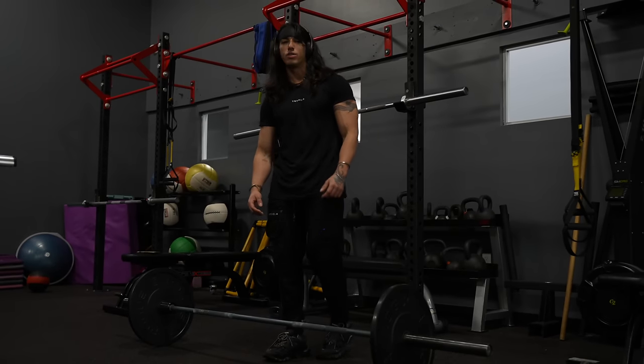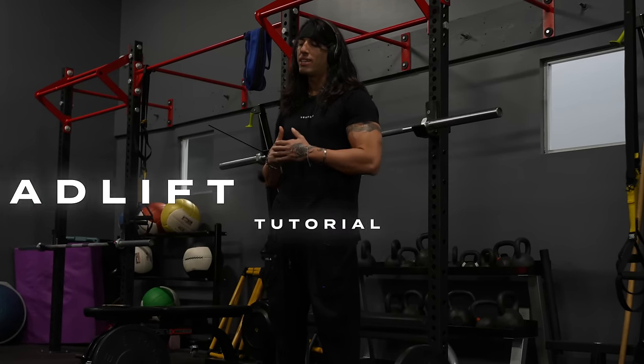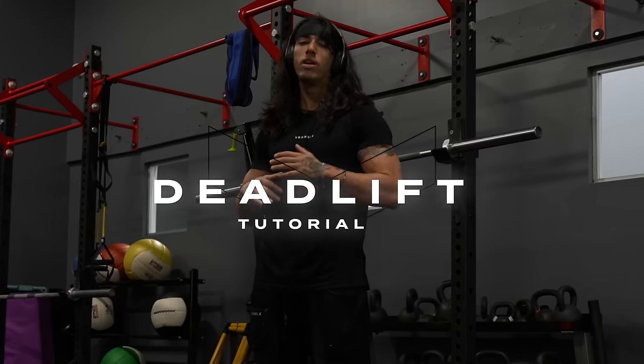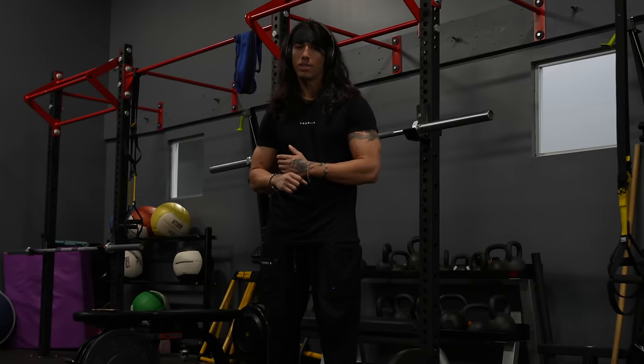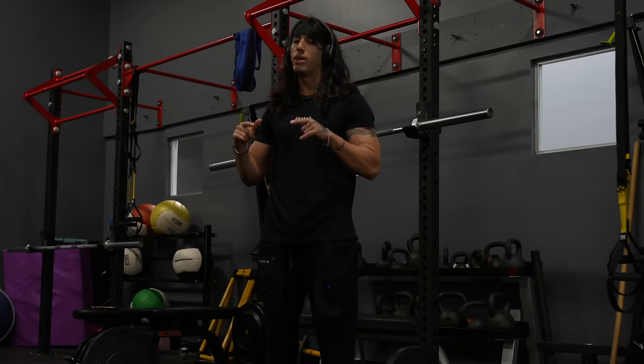All right guys, welcome back to the channel. Today we're going to be doing the highly requested deadlift tutorial video. This is going to be a conventional deadlift tutorial. I will be doing a sumo deadlift tutorial in the future, but not today.